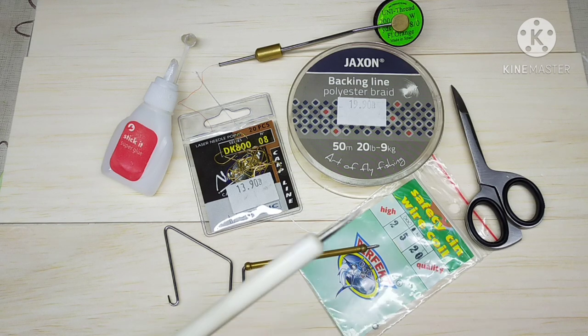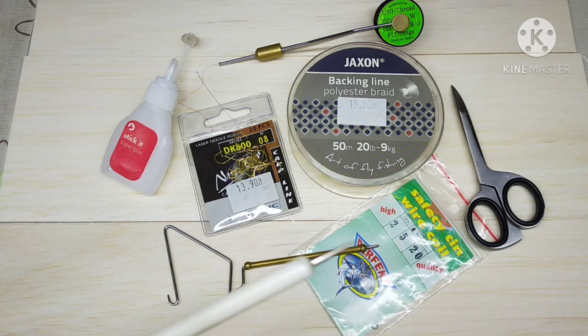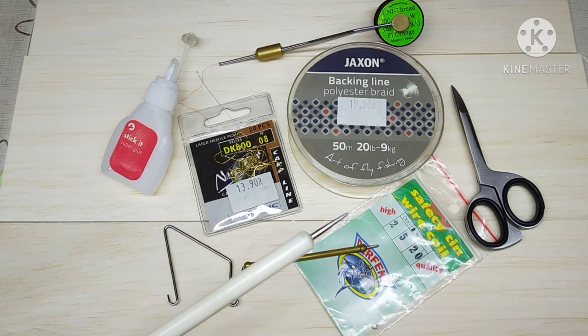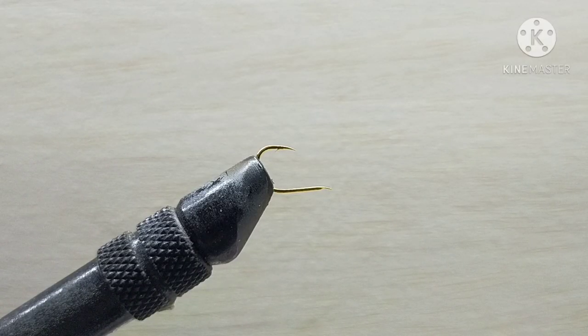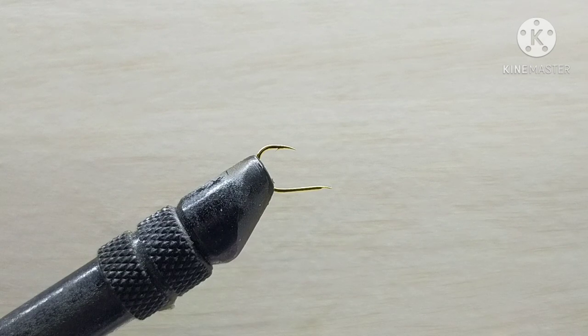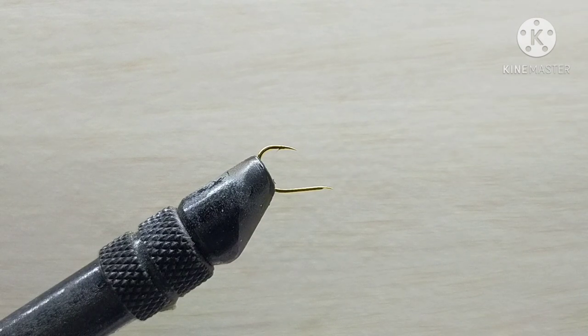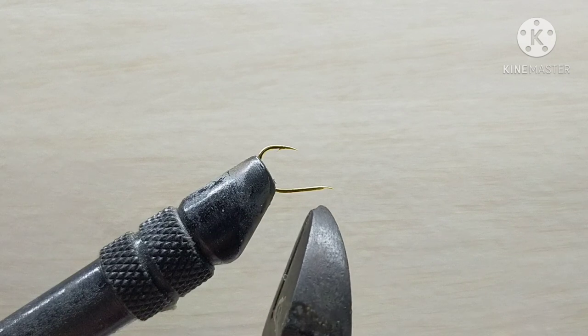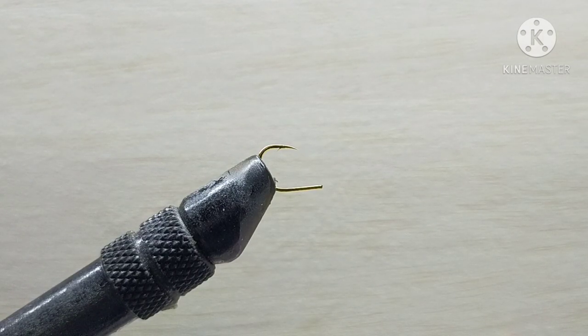You will also need a fly tying vise — just not shown here in the picture. If you don't have a fly tying vise, a regular small bench vise would also work for hooks that are size eight or size six. Now, optionally — but in my opinion it gives greater freedom and flexibility to the loop we'll be creating from our fly line backing — I like to chop off the flat part of the hook, or if you have a hook with an eye, I would chop off the eye. We'll start that with regular wire cutters.